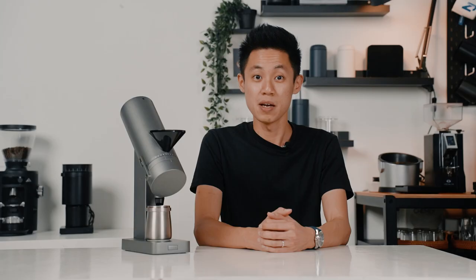A home grinder that looks sleek, minimal, but is also equipped with a ton of features. My name is Foo Joon and in today's video, I'll be diving into the Akaya Orbit, covering the overview, features, performance, and also giving you my final thoughts of the grinder at the end of this video.